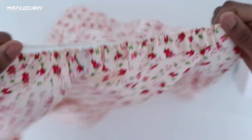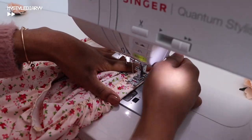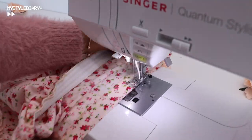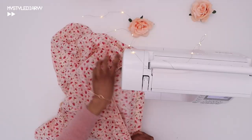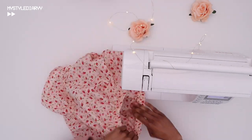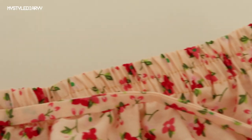Once done with the elastic attachment, use a straight stitch with the normal foot and sew all the way around, stretching out the elastic as you go. Sew another stitch line as well. I was supposed to add a third line but I messed up the width of my stitches, so there are two now.